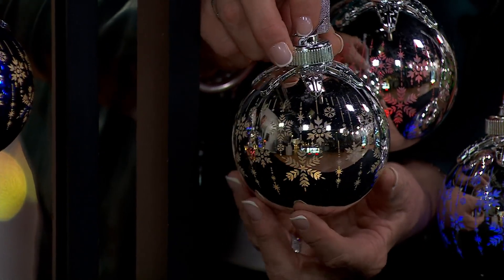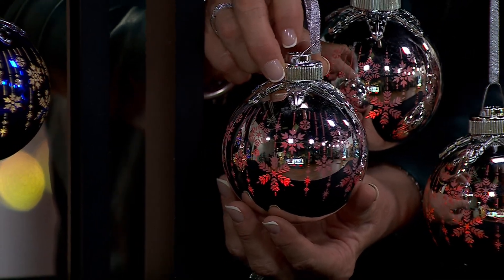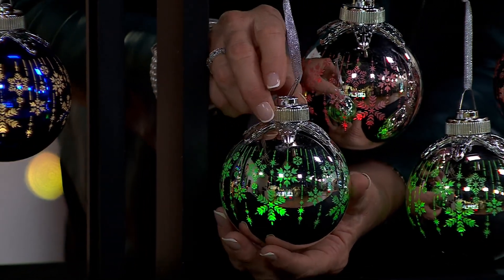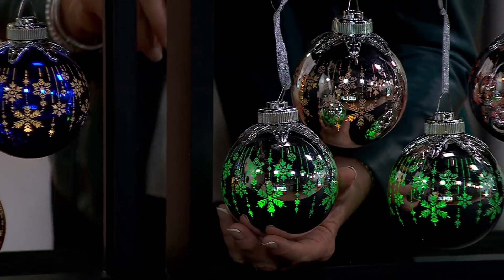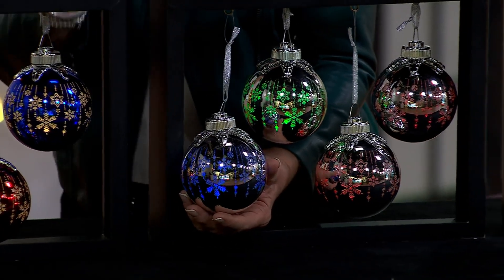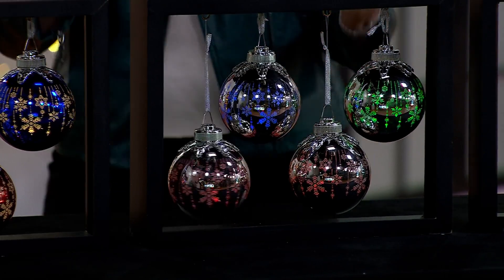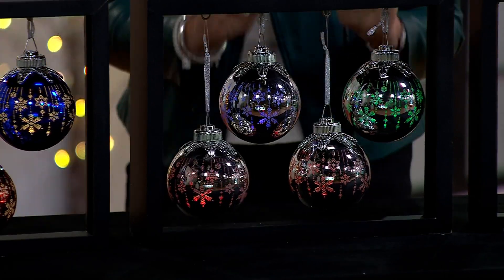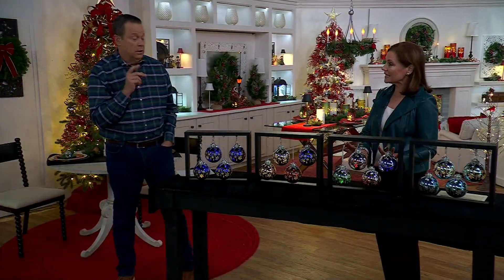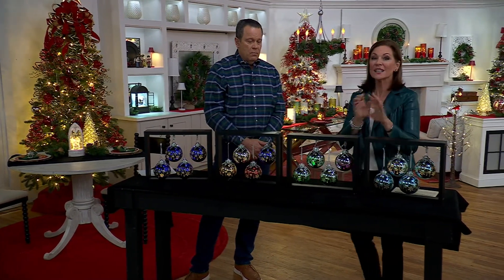I'm going to click it off and back on — now it is a soft, twinkling light. I'm going to click it off and back on again — now it is color morphing light. Oh, it changes color! Look at that — it looks like a different ornament. It is absolutely spectacular. In my opinion, it's the silver that actually shows off that color morphing the best, because there's no color to interact with. These are stunning.